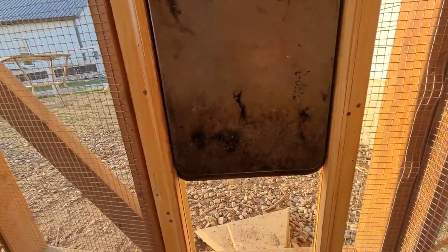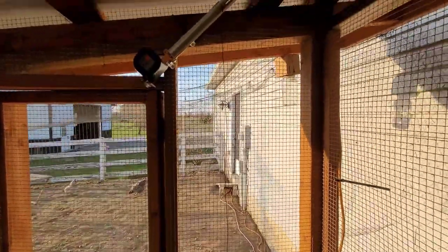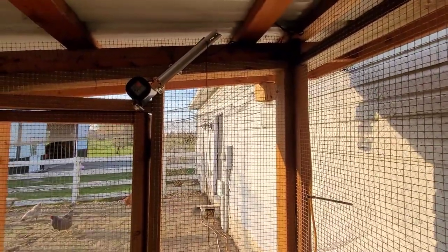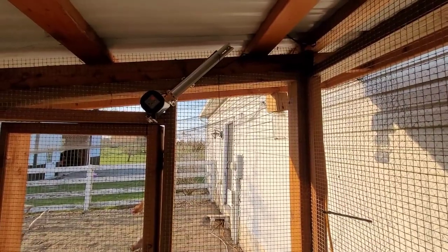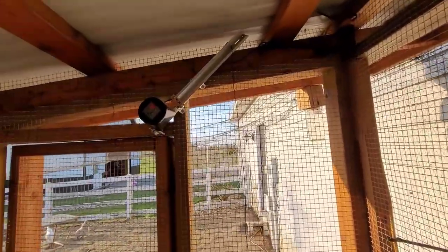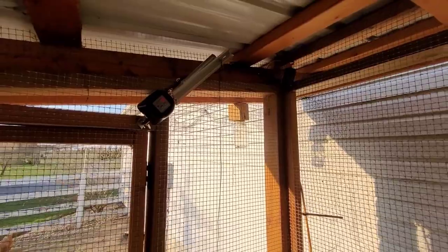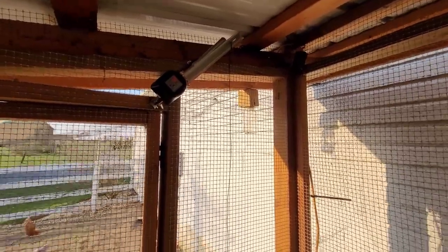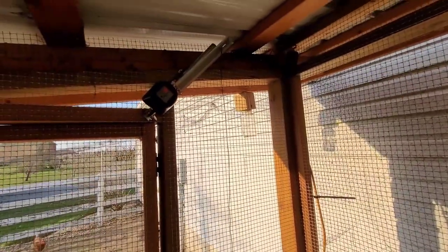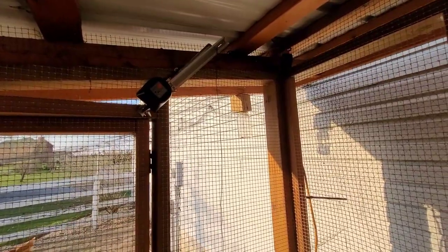Animals don't have access to any leverage — they're just pushing against a smooth pan. You can activate it through Google: just say 'Hey Google, close the chicken door.' I have it set up to trigger based on sunrise and sunset, which adapts to the time of year. It opens one hour after sunrise and closes 30 minutes after sunset, and it announces through our Google Home when it does.